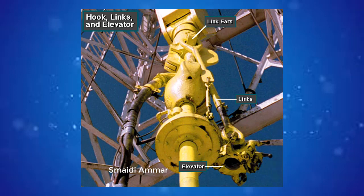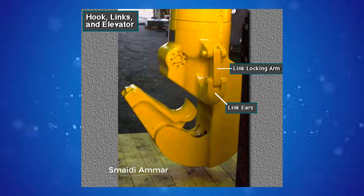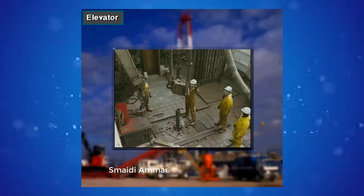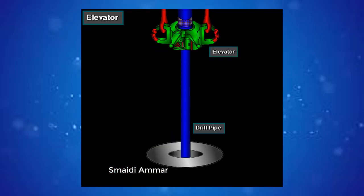The hook has two link ears. The crew attaches one-piece forged links and an elevator to the ears and locks the links to the ears with the link locking arms. Crew members latch the elevator to tubulars — joints of drill pipe and other types of pipe — as they run them into and out of the hole. Crew members latch the elevator around the top joint of the drill pipe. Then, when the driller takes in drilling line, the traveling block goes up, raising the elevator and attached pipe.